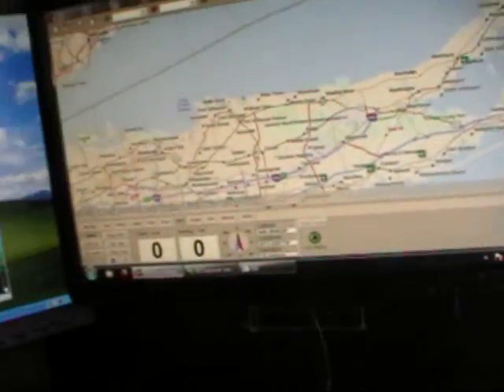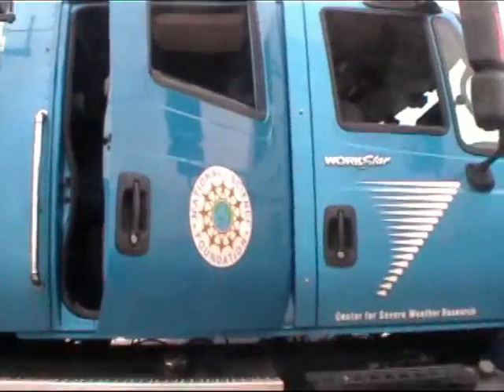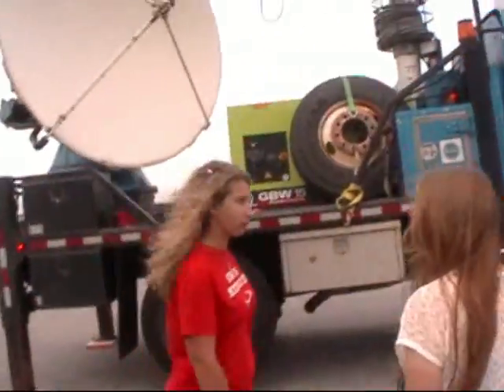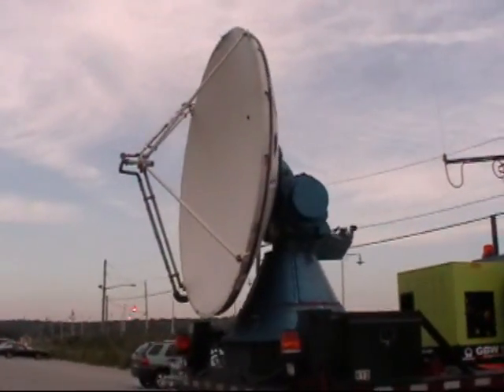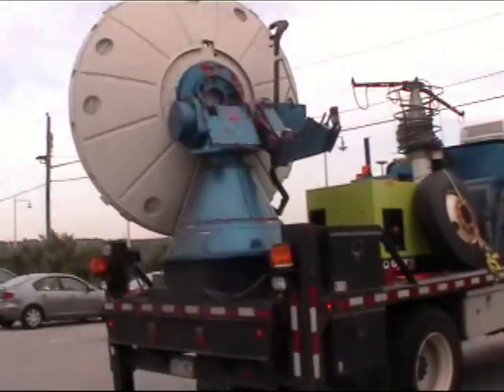We have a navigation system, and the front of the truck is just a normal truck. Come outside — that's our dish. That green thing you see is a generator. Right now it's doing surveillance scans, going around, but it will be doing RHIs in a minute, once it spirals all the way up.